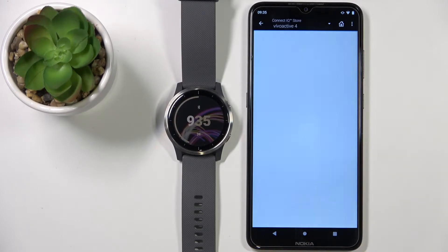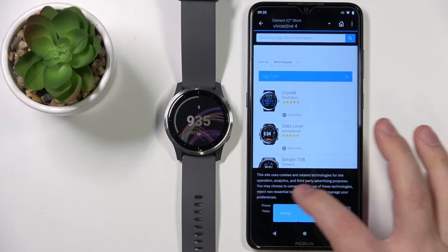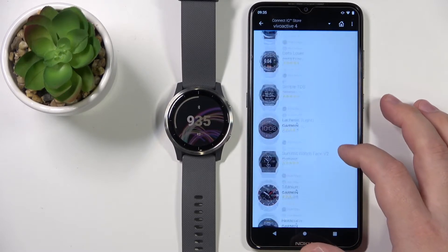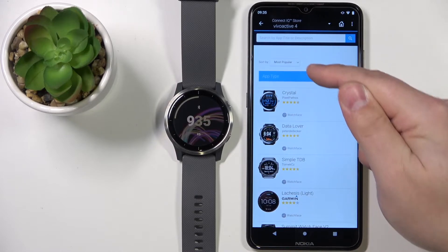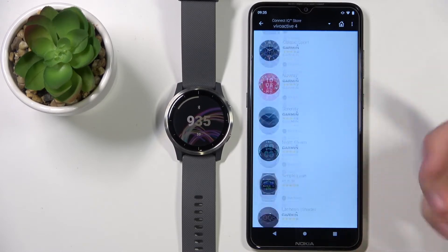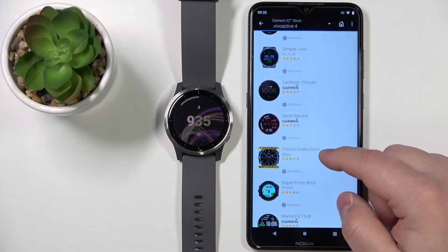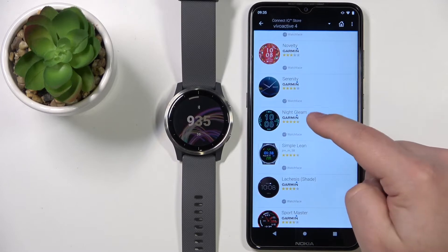I'm going to tap on Not Now to open it in the browser, and here let's tap on Accept. As you can see, we have a list of watch faces sorted by most popular, and we can scroll up and down to browse through the list and find the watch face that you like.